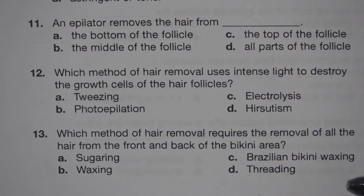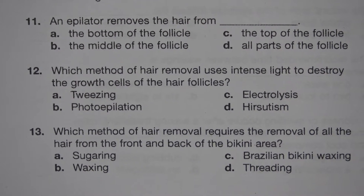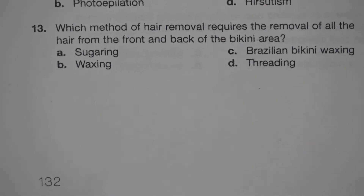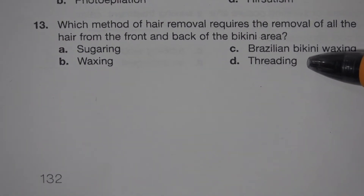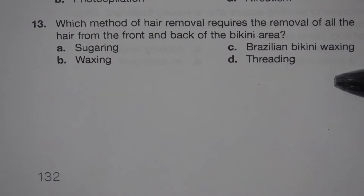Number 13. Which method of hair removal requires the removal of all the hair from the front and back of the bikini area? A. Sugaring. B. Waxing. C. Brazilian bikini waxing. D. Threading.